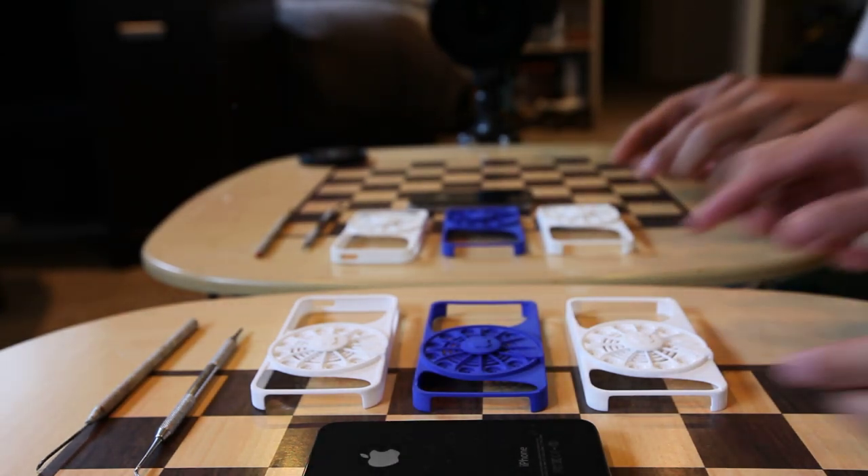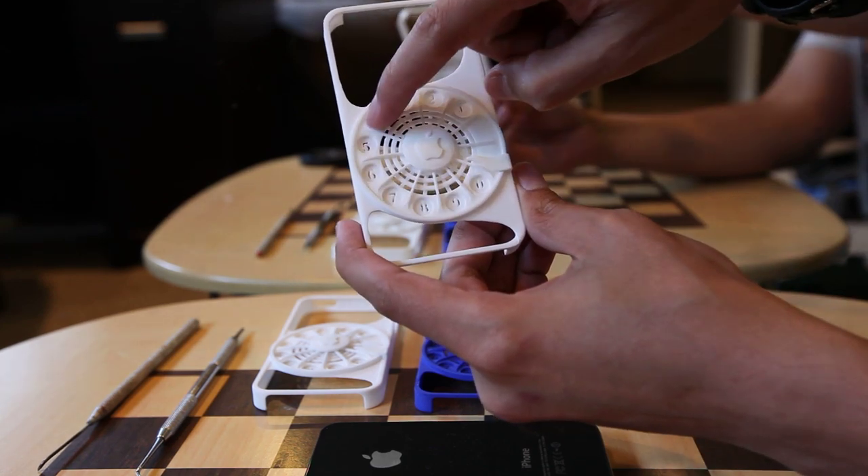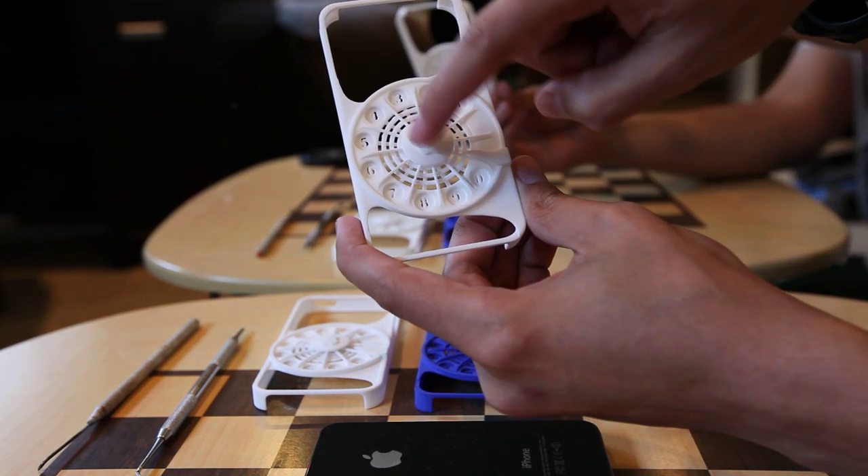Let me show you my new iPhone case. This is a rotary phone case where you can actually dial any number and it will snap right back with the spring mechanism.